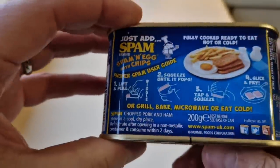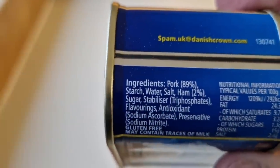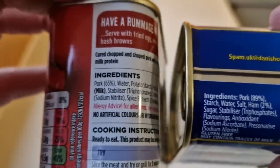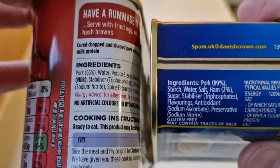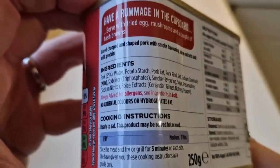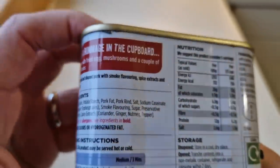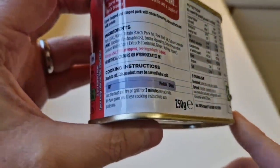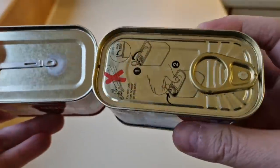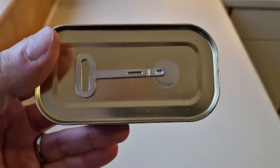Looking at the Spam ingredients - pork is 89 percent, so we can see straight away there's more pork in the Spam: 65 versus 89. And ham is two percent in the Spam. There are no other percentages listed on the Bacon Grill. Both cans come with a ring pull on the Spam, while the Bacon Grill is one where you have to peel it around like old corned beef.